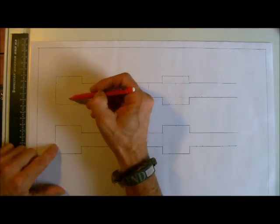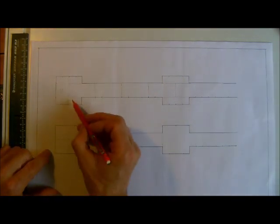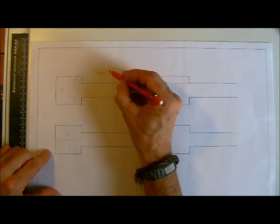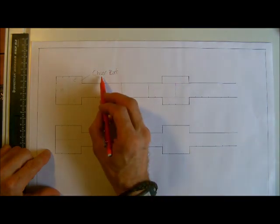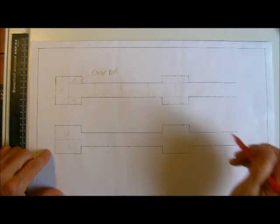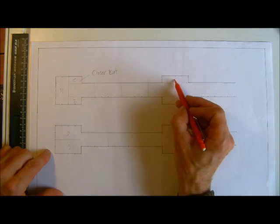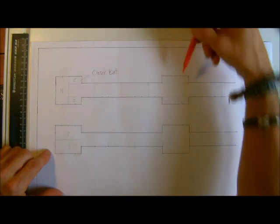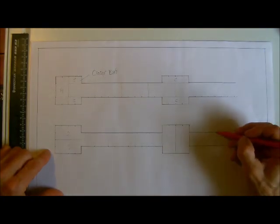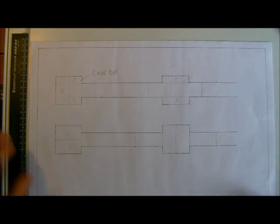If we've got that there, we could have a header on the end — so there's a header — and we would have two stretchers on the end. These ones are what we call closures. Although we write the word 'closer', it's pronounced 'closure' with a 'u' in it. On this face and this face we can see a stretcher, so we have to have two headers on top like that — that's how we would bond that one.